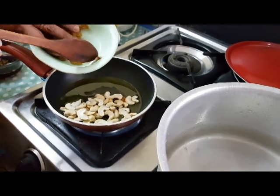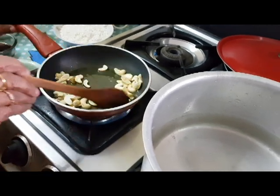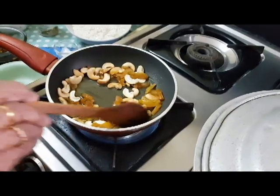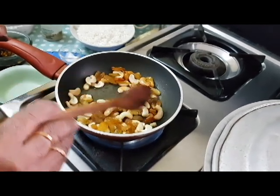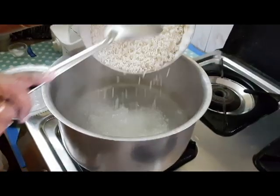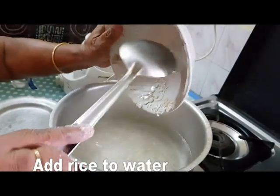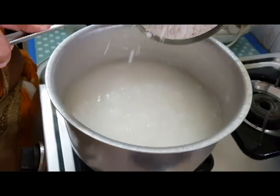We will make it for 3 minutes. We will mix in the red pepper a little bit. We have soft oil and we will mix it in a bit.